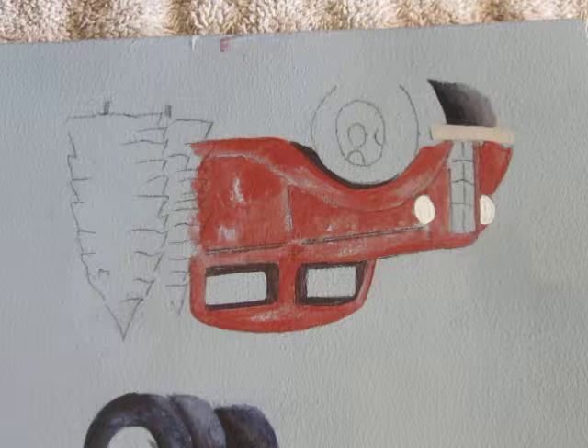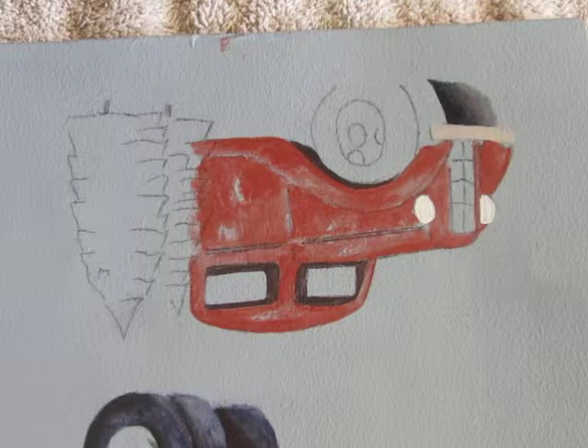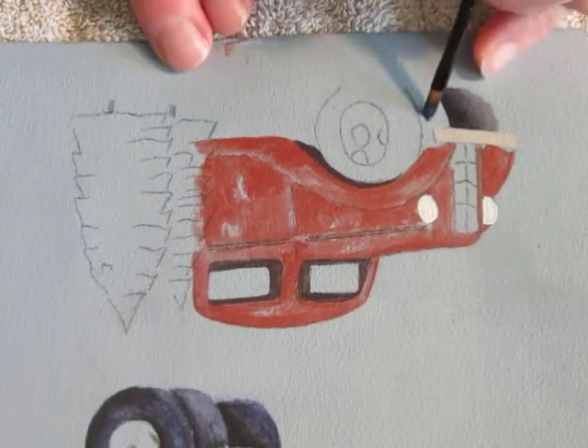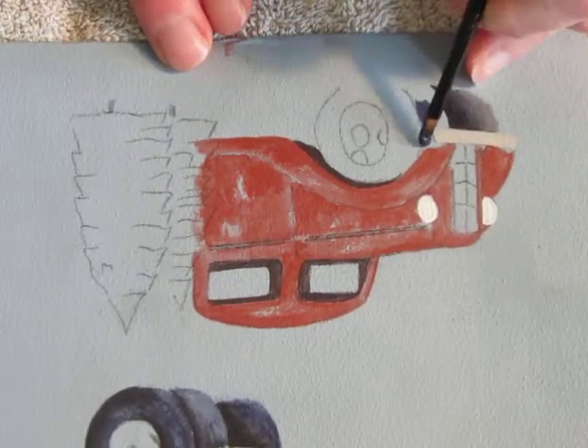So there's the back tire. When you paint wet on wet, paint little sections at a time so that your paint stays wet while you blend.